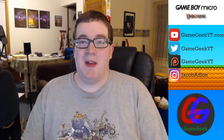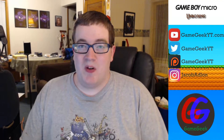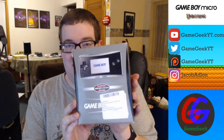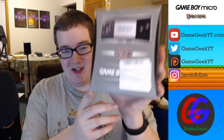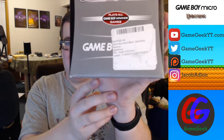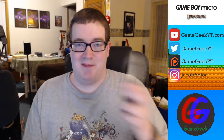Hi everyone, welcome to Game Geek. In this video I'm going to do a quick unboxing of the original Game Boy Micro. I saw this online and just couldn't resist getting it. It's used, but it comes in its original box, which is pretty cool. The label says used but good condition, so let's get into it — time for some delicate surgery.